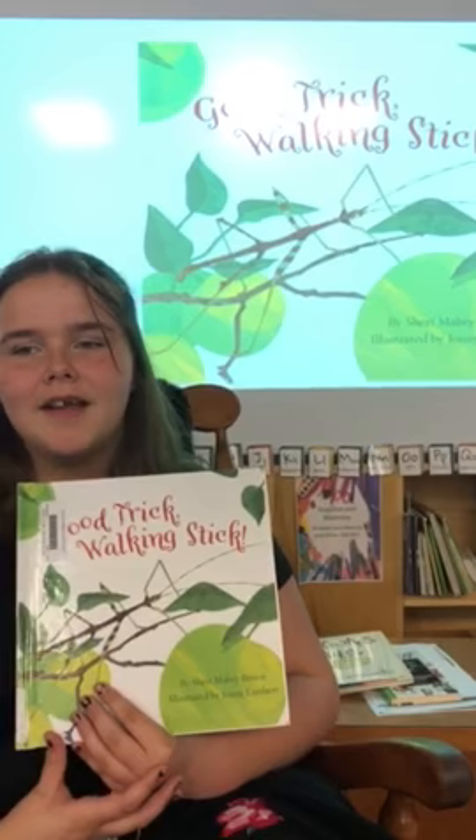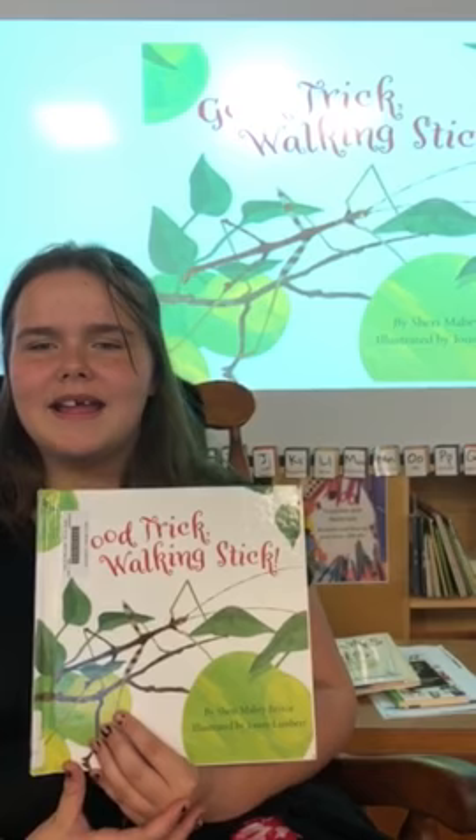Hi, it's Katie, and I'm here to tell you about Good Trick Walking Stick, written by Sherry Mabry Bester, illustrated by Johnny Lambert.